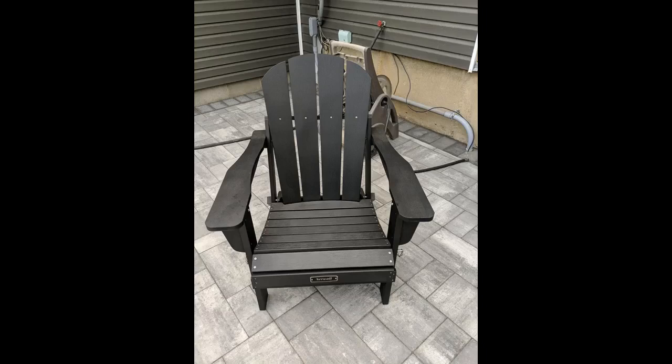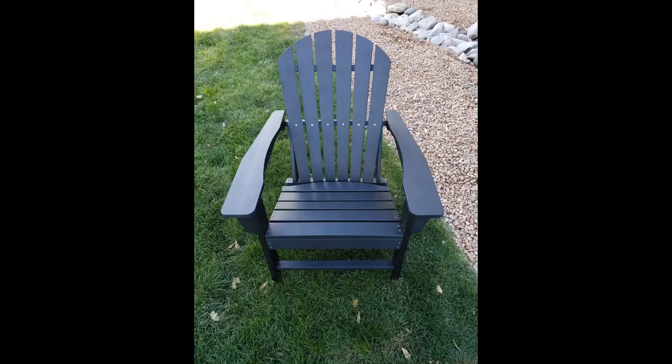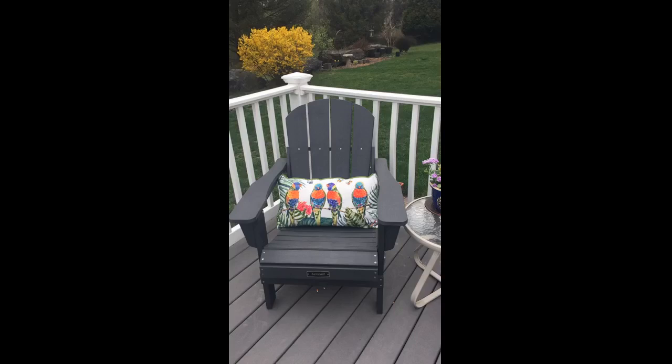Very quick shipping, no parts missing, and easy assembly. Looks very nice by our fire pit. Got this to go around our fire pit — this is an excellent chair for the money. The material is extremely weather resistant and should last quite some time. The color is perfect and looks great in our backyard. It was easy to assemble; it only took my husband 20 minutes to assemble a chair. It's very sturdy and comfortable.